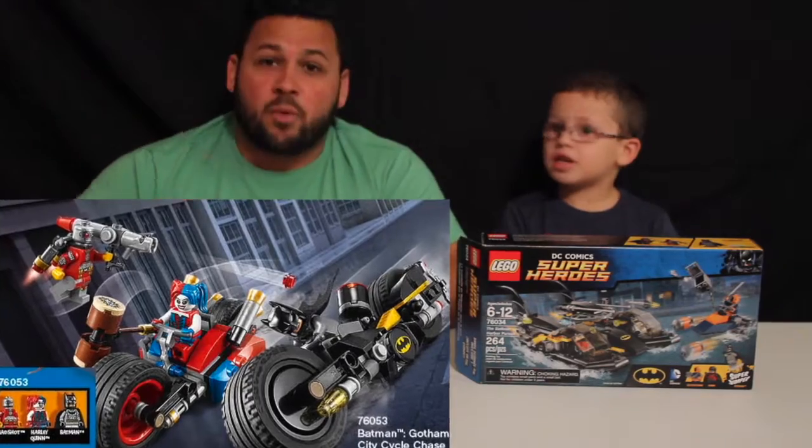This set comes with Deathstroke, Batman, Robin — and actually it's a different type of Robin we haven't seen before. We've seen this Batman before; I think we may even have it. Yeah, the Psycho Gotham Chase — we'll leave a link down below so you can watch that review as well.